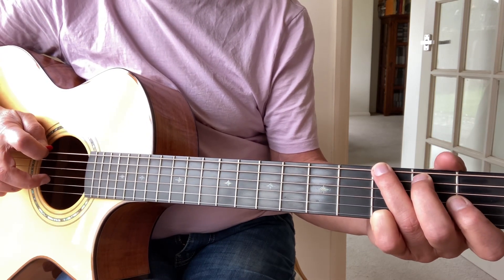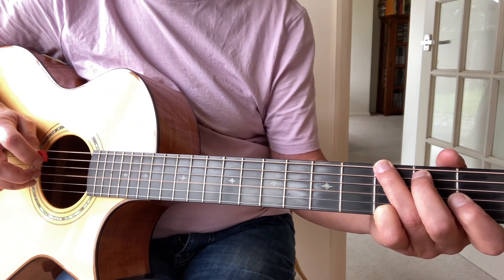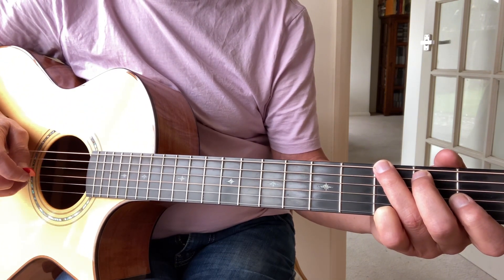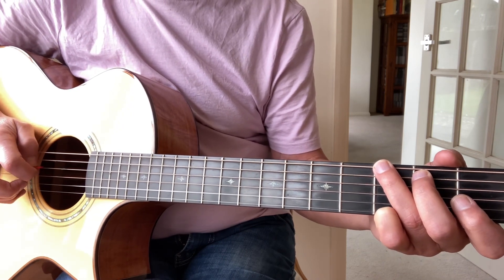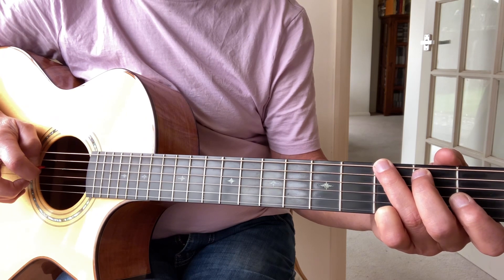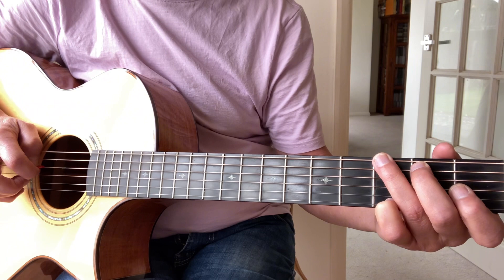So we're going to play the bass note together with the third string, then we're going to play the second string open on its own, then we're going to play the fourth string — the bass note — with the top string, with my finger on the third fret, together.